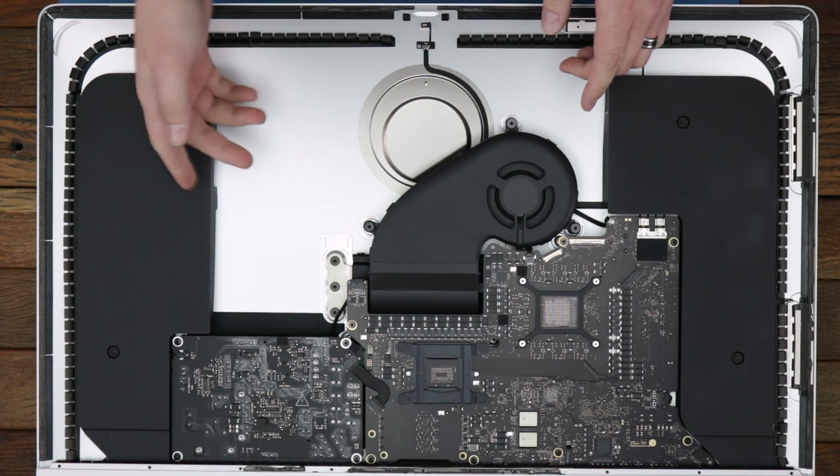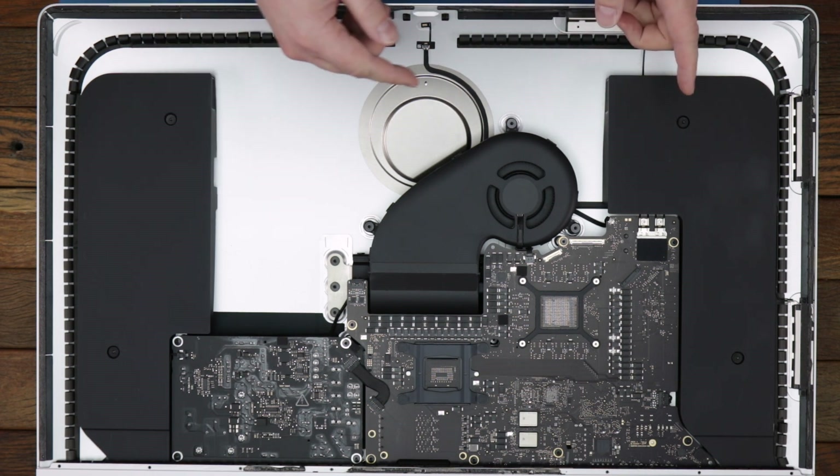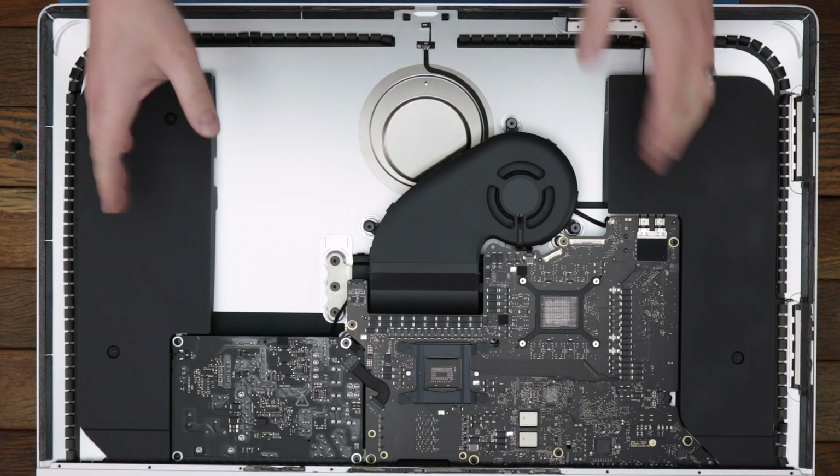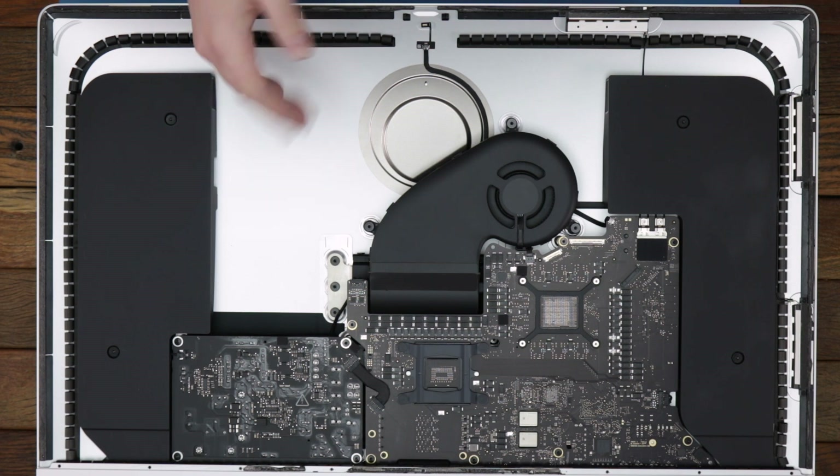Now that we're in the system, there don't seem to be any major differences between the last teardown that we did for the 2020 iMac, but we're going to take these components out and flip this board around and see what differences there might be.